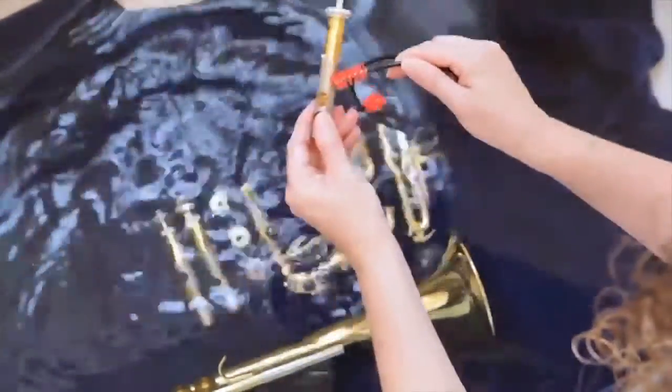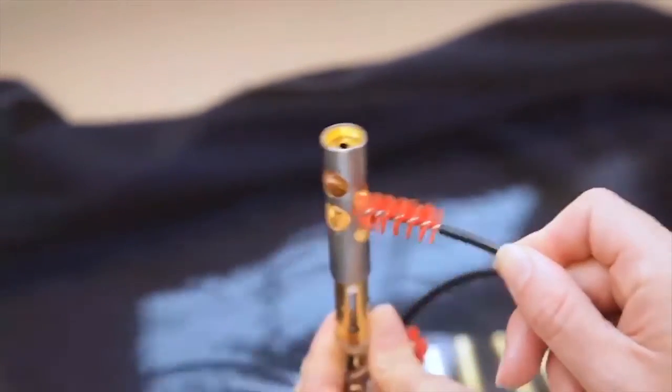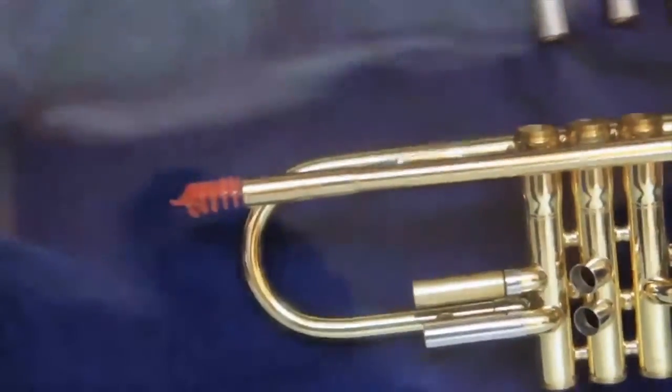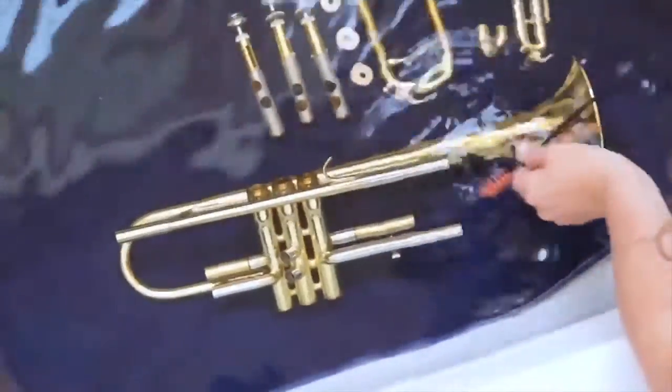Next, use the snake brush to clean out each of the small holes in your valves. You don't have to pull the snake all the way through each hole — just use one end to go in and out of each hole on each valve. Now use the snake brush to clean out every part of your trumpet. Don't forget the lead pipe and each of the slide ports. If the brush fits in the hole, clean it out.